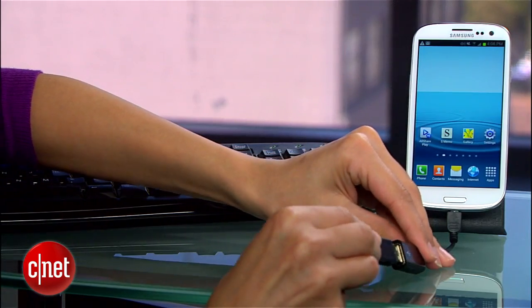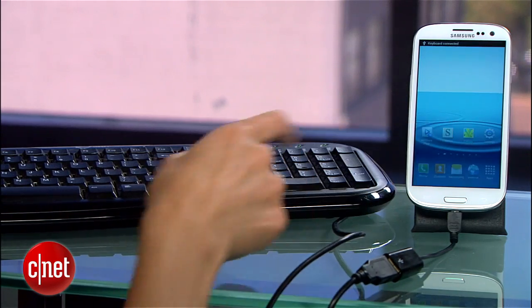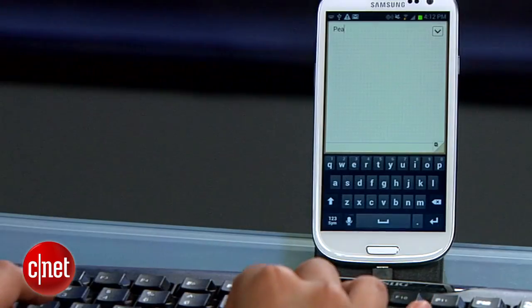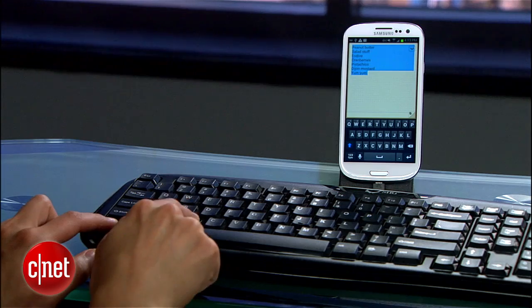If you do a lot of typing on the go, you'll be happy to hear that with the adapter you can connect a keyboard to your Android. Plug it in, fire up a notepad, and you can start typing as usual. You can even use shortcuts like Control-A and Control-Z.